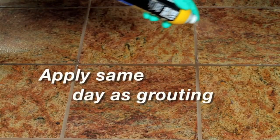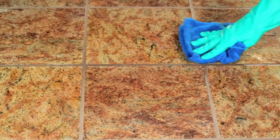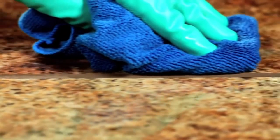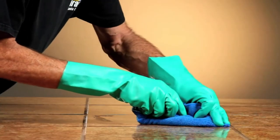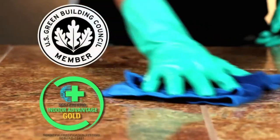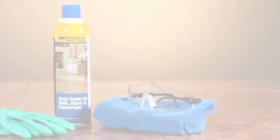511 Spray-On Grout Sealer can be used within two hours of finishing the grout process and can be applied before the grout is fully dried or cured. It utilizes proven technology from 511 Impregnator and has been tested by Scientific Certification Systems, earning the Indoor Advantage Gold certification.